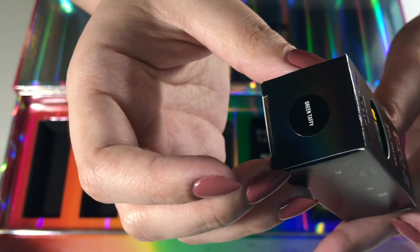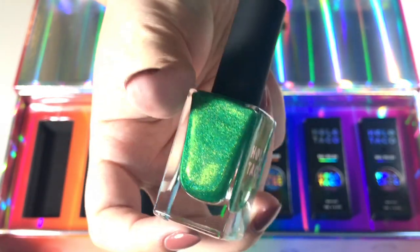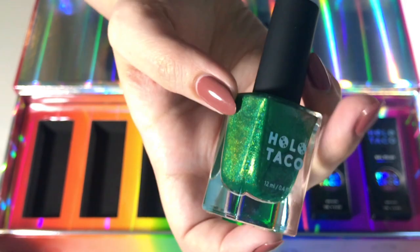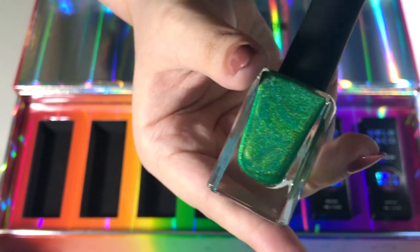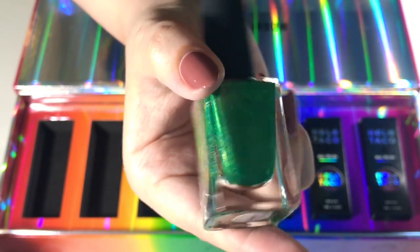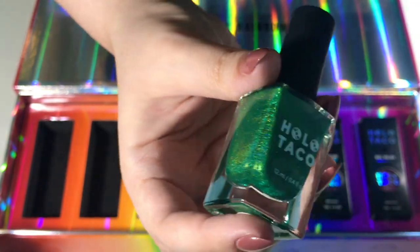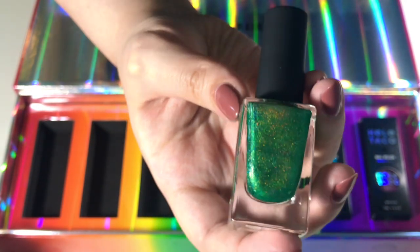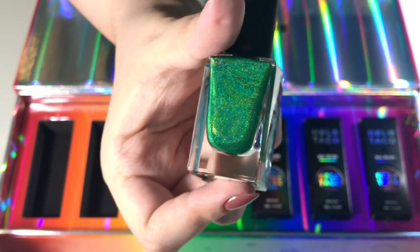The next one is the green, called Green Taffy. I don't have a whole ton of green polishes in my collection, let alone holographic green, so I'm really excited to try this one out. I actually have another one from Super Chic Lacquer that looks just like this — even the shade of green is really similar. I might do a comparison video, let me know if you're interested in that! And I'm really excited to try out the thicker formula.